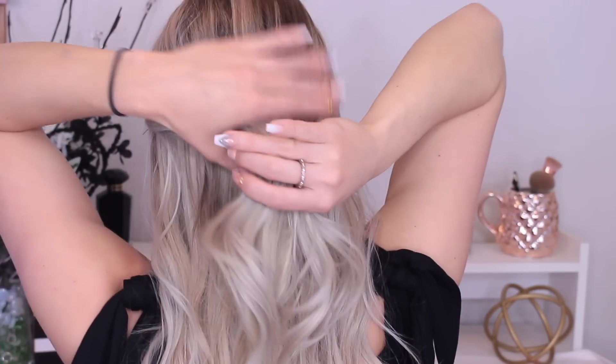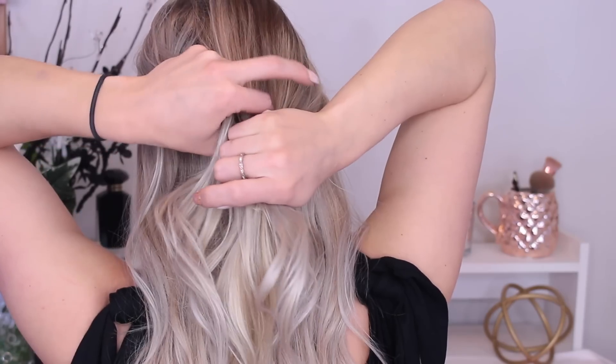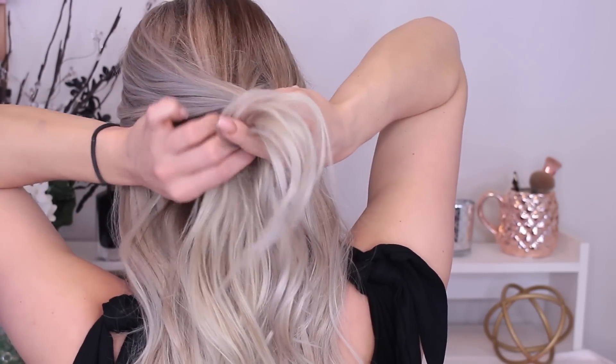For this next hairstyle I'm going to start off by leaving the bangs out again — you don't have to, but I like the way it looks. I'm going to take almost a half-up half-down kind of section, just this mid-top section, and we're going to do a normal braid going in the back. I'm going to turn around and try to show you guys. We have our hair here and we're going to take it into three sections and just do a normal braid with that.